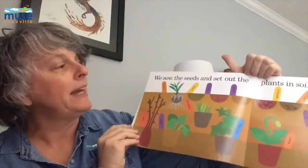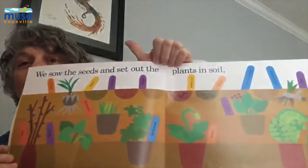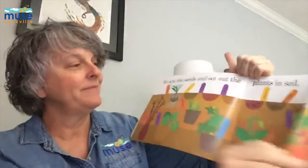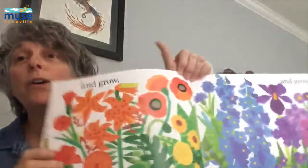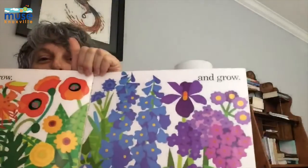We sow the seeds and set out the plants in soil, and watch the rainbow grow and grow and grow.